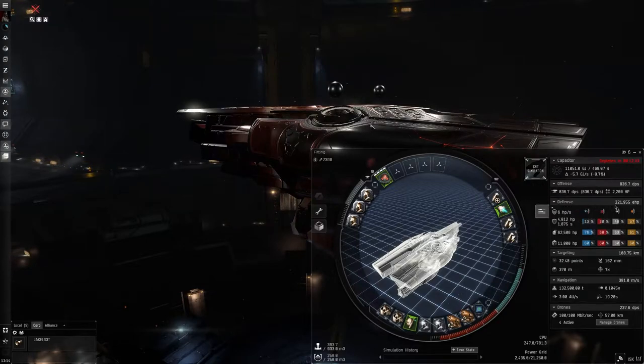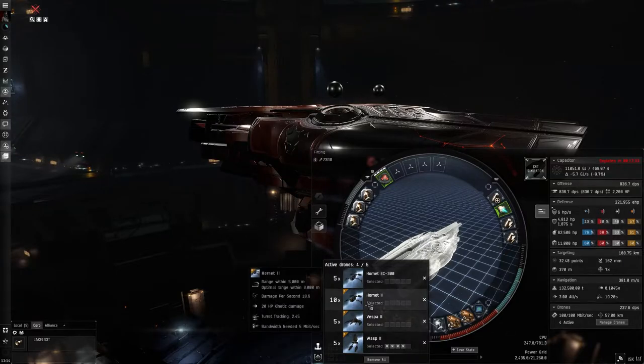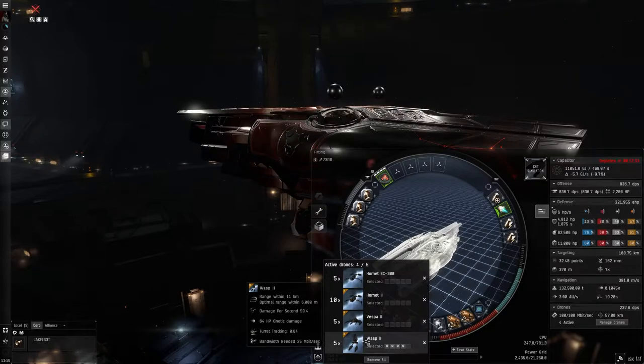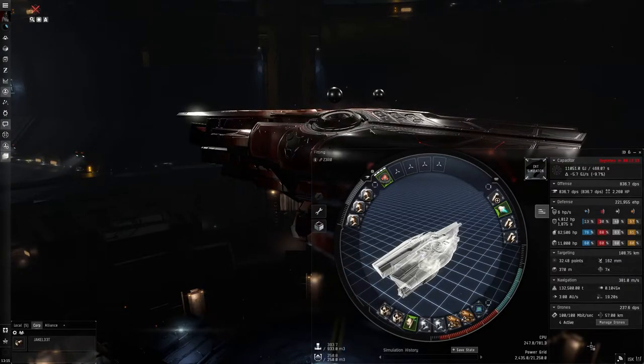Our defense is about 220,000 EHP — most of that is in armor since it's an armor ship, no shields. For drones, I carry Hornet EC-300s just in case, but you'll also use Hornets, Vespos, and Wasps — you change your drone type based on whatever rat you're fighting. Drones mainly help with smaller ships, since the disintegrator has a hard time ticking on frigate-size targets.